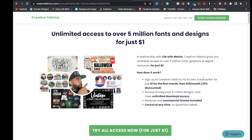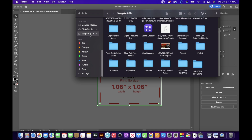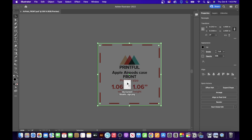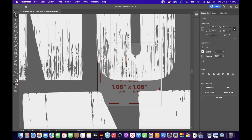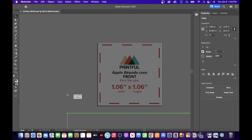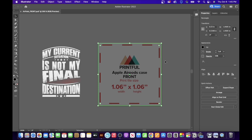Now locate a design — I'll click on Finder, scroll to my hard drive, find a design, and drag it into Adobe Illustrator. This will be the front of the AirPods case. The design comes in oversized, so make sure the Selection Tool is selected, drag it to the corner, hold Shift, left-click, and size it down. Make sure the rectangle covers the full area and everything is connected.